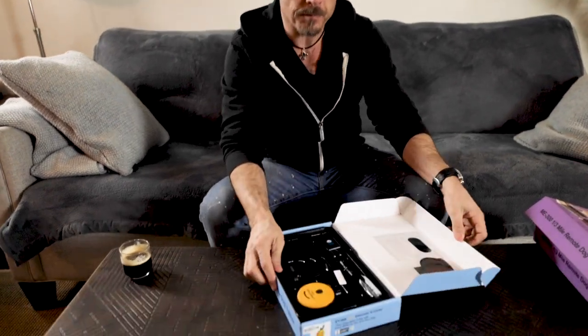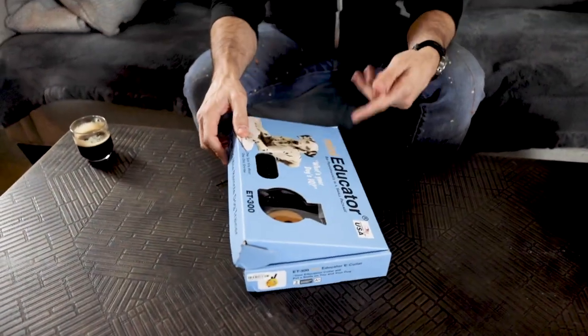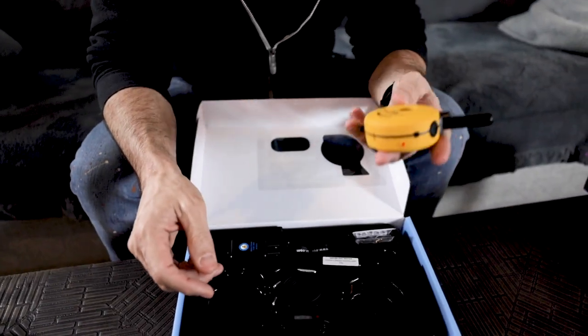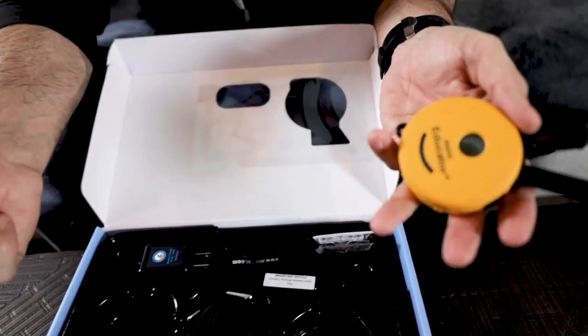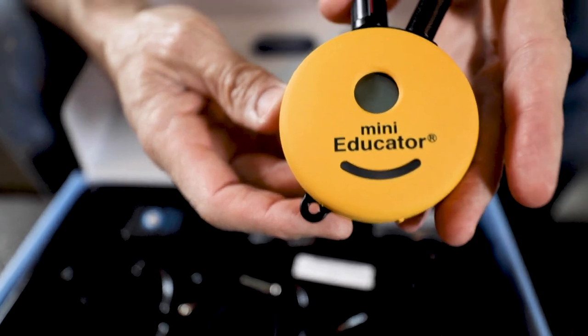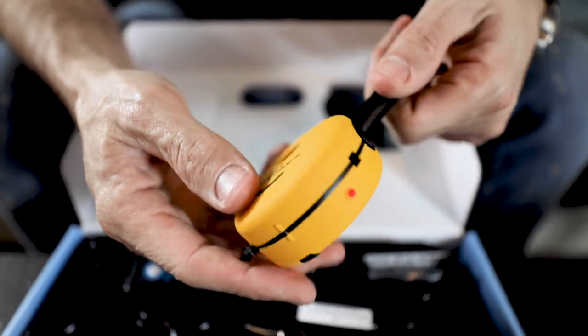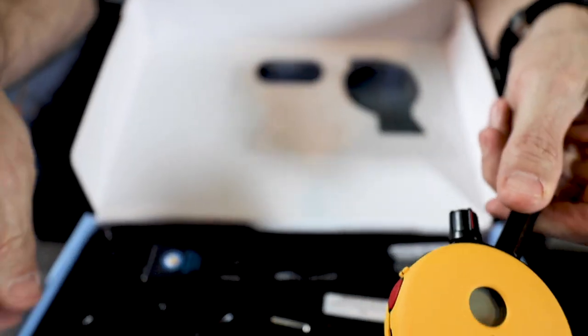The reason this is pretty much the go-to is that the Mini Educator was typically meant for smaller dogs or lower sensation, but what ended up happening is it became pretty much what everybody needed for about 99% of dogs. This is the remote for the Mini Educator — just a different color than the Micro, but I'm pretty sure it's the exact same size, with all the buttons and gadgets.